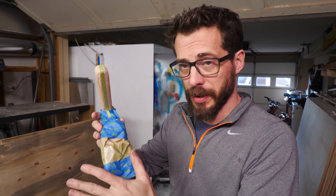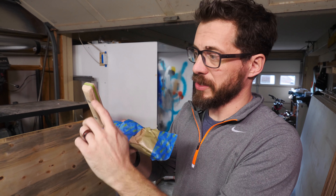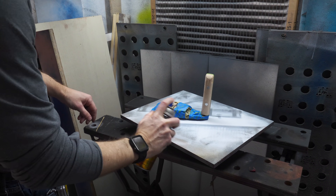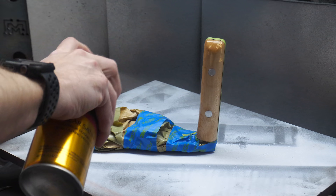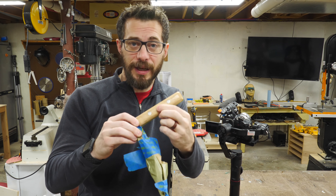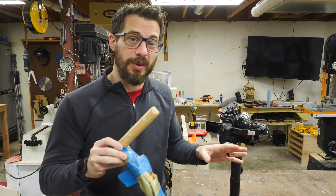I got all the powder coated parts covered up here with some masking tape and some paper. I even covered this strip down the middle just to make sure that it's the same finish as the rest of it. So I'm going to cover all of the wood with a few coats of spray poly. Over the past couple of days I've put several coats of finish on the handle — it's all shiny and good to go. Now I've just got to remove the masking and we can put this whole thing together.